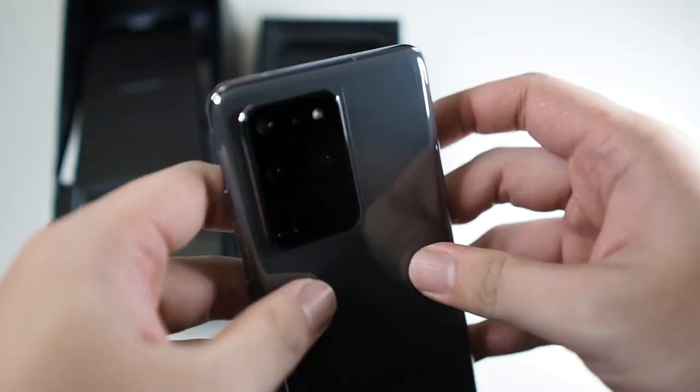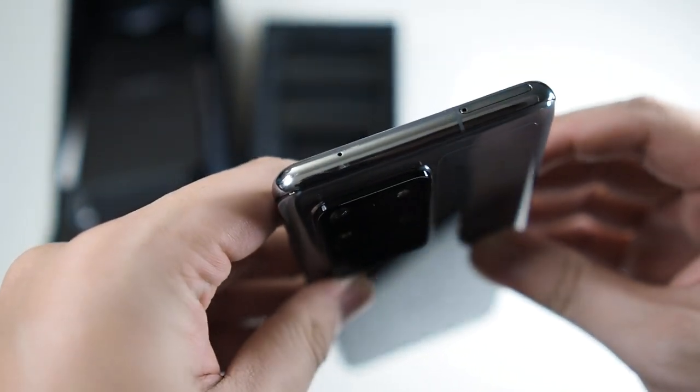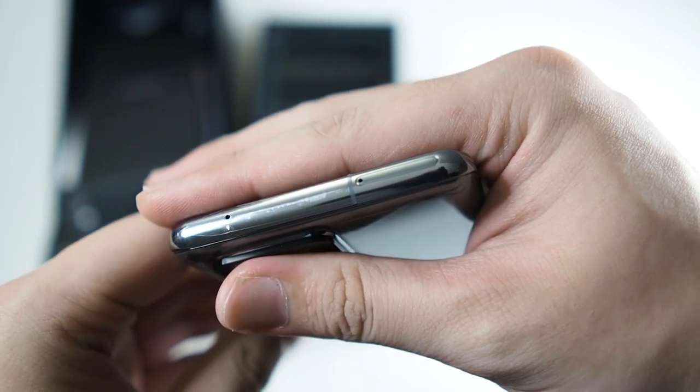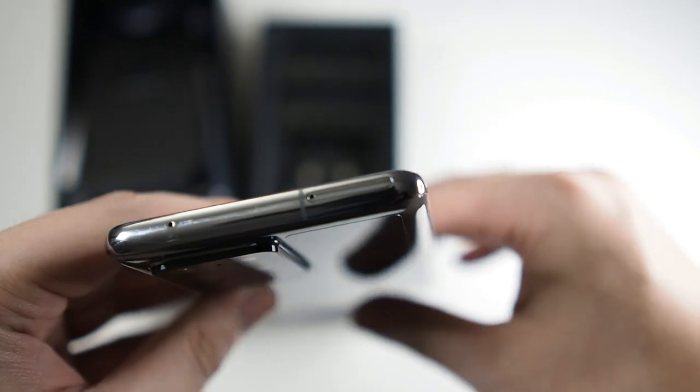On the top we have a microphone and a SIM card tray, which is also a hybrid SIM card slot — meaning you can also add a microSD card.